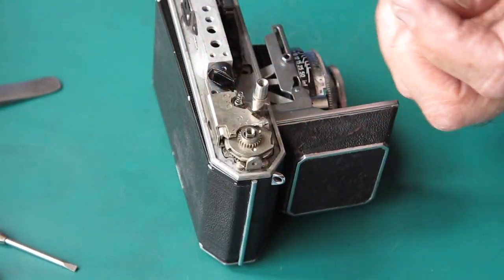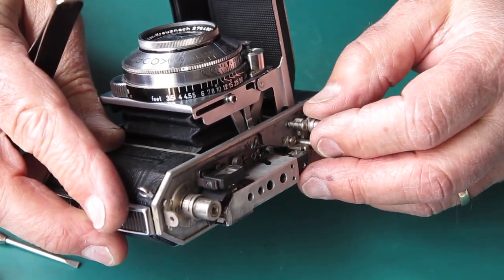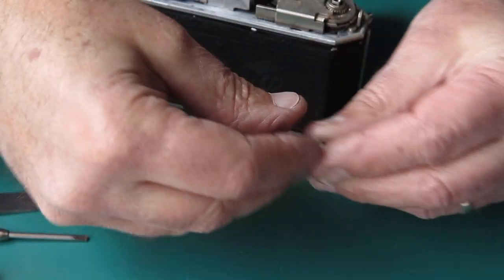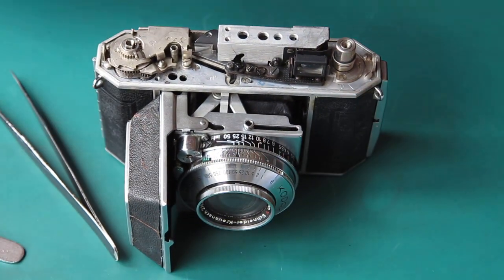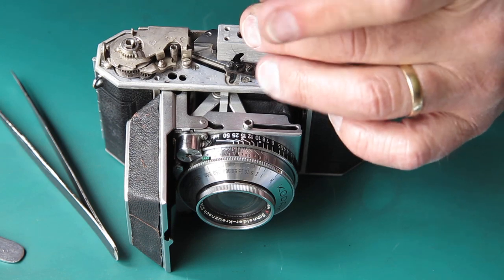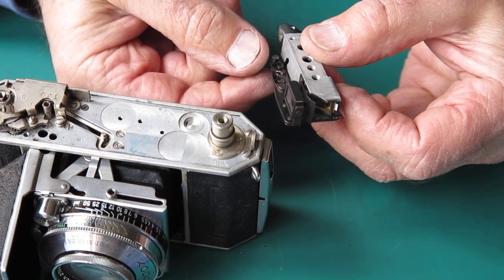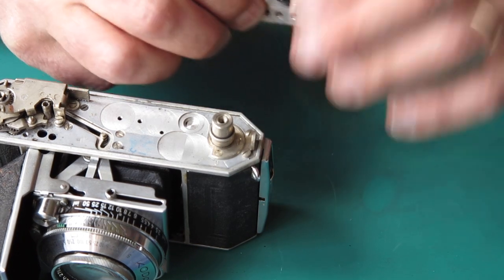Let's lift off the film release button and its return spring. The shutter release - I'm just checking, sometimes there's a washer or spacer down on the shaft that this sets into. I was checking to see if one was present because it's very easily lost. There wasn't one present, so that's good. The rangefinder - two screws hold that in place. That's quite tight. I'll have a look at this rangefinder to see if the arm is stiff. It returns okay - that's not too bad.